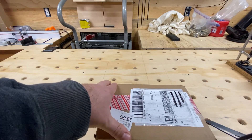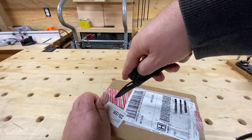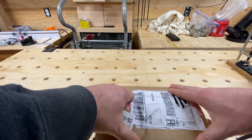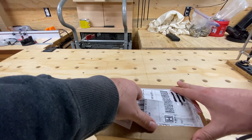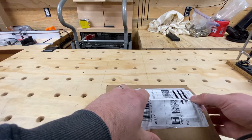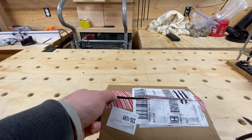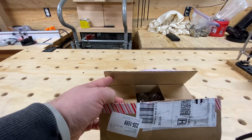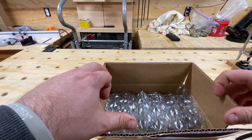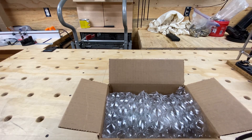I didn't originally think I was going to be using a Wilson Combat barrel, but I had ordered a different barrel from another manufacturer. I had to send the first one back, and the second one they sent me as a replacement was in far worse shape than the first one. So I decided to ask for a refund, which they say they're going to do — we'll see. So I ordered a Wilson Combat, decided to go with a higher quality barrel.